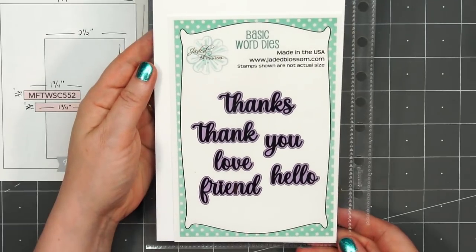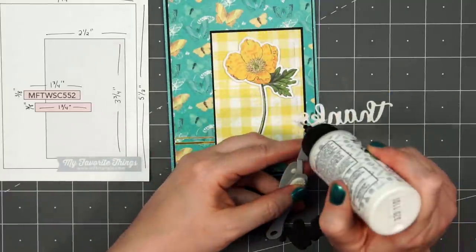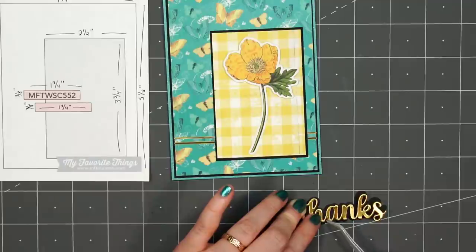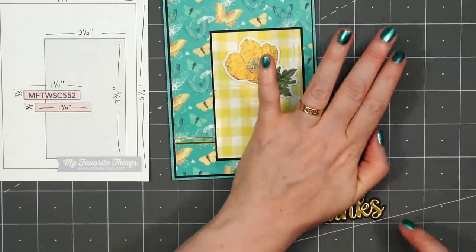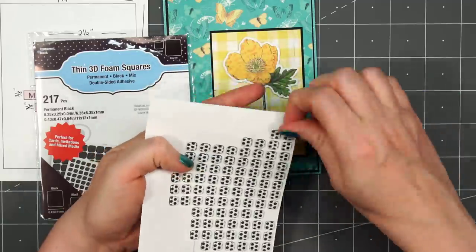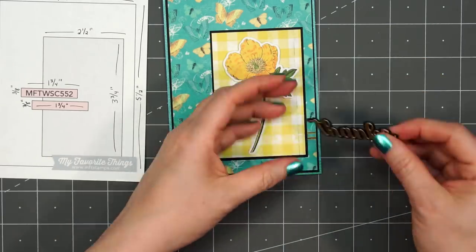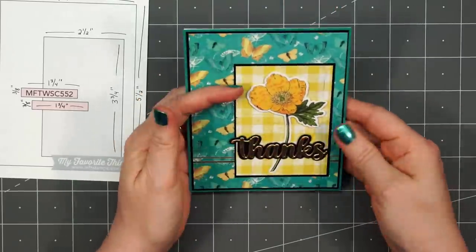For the sentiment, I'll be adding the word 'thanks' and this is from Jaded Blossom's Basic Word Dies — it has the word and also the outline. I cut out 'thanks' using some gold satin mirror cardstock, put some liquid adhesive on the back and adhere it to the black cardstock outline. Once that's in place, I'll pop it up using some more of the thin foam squares. Since the background of the sentiment is black, it's nice to use the black foam squares so you won't see that little bit of white from behind. Once I've removed all of the release paper, I'll adhere the sentiment on the lower portion of the stem of the flower.